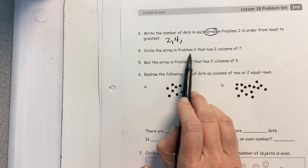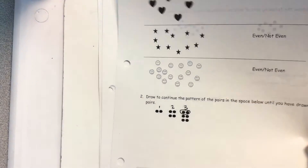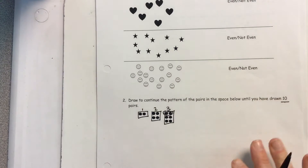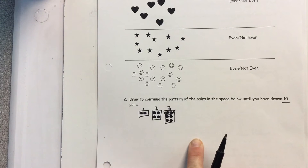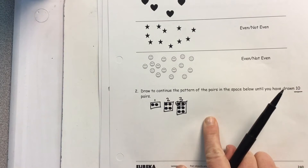Then I'm going to go back to problem two and circle the array that has two columns of seven. Remember, this was an array, this was an array, this was an array — I'm going to find the one with two columns of seven. Then here I'm going to box in the array in problem two that has two columns of nine. Pause it if you need to.